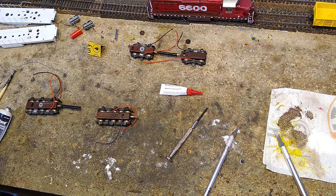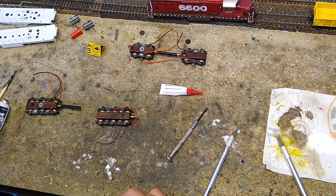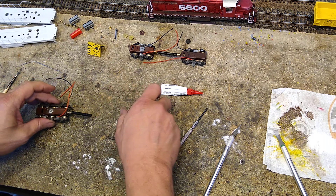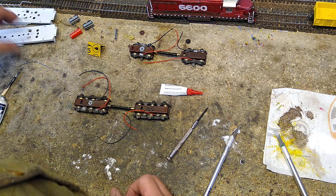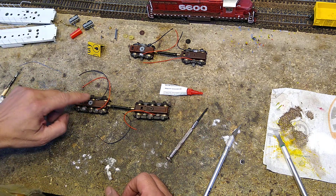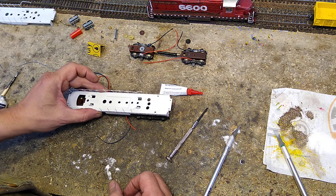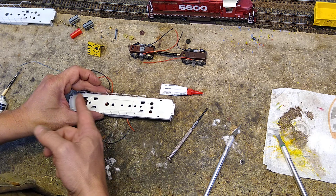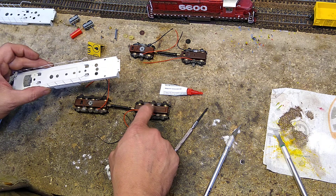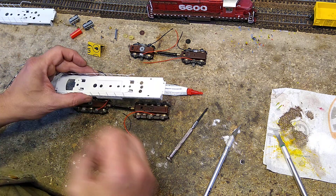I'm going to show you how I wire for all-wheel pickup. When this thing is put together the way it comes from the factory, you've got your T-trucks. One of them picks up power from the axles of the wheels and brings up power from one side. The other one has an insulator on it and also brings up power from one side.